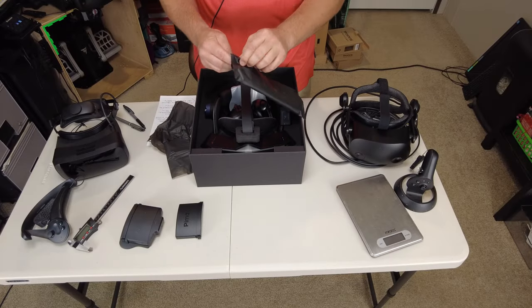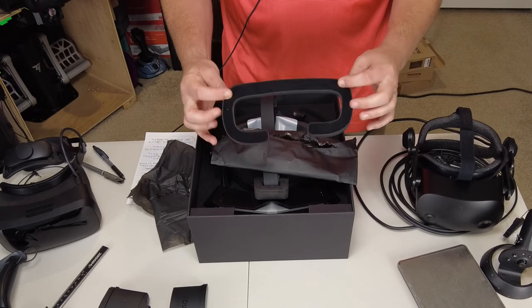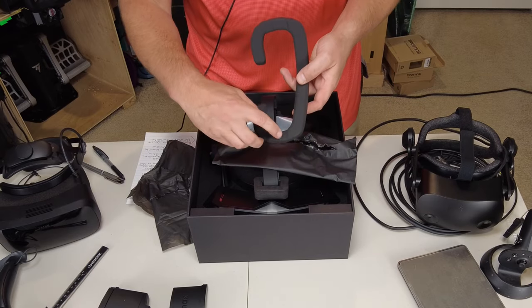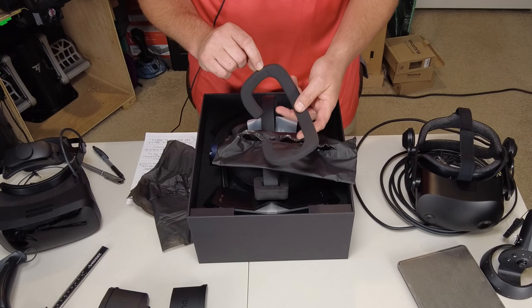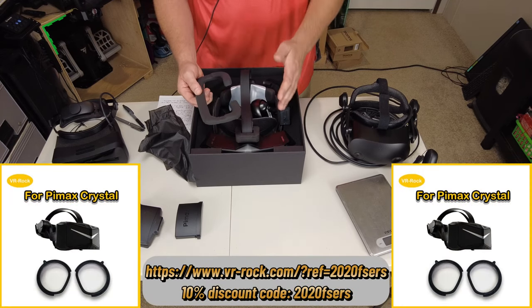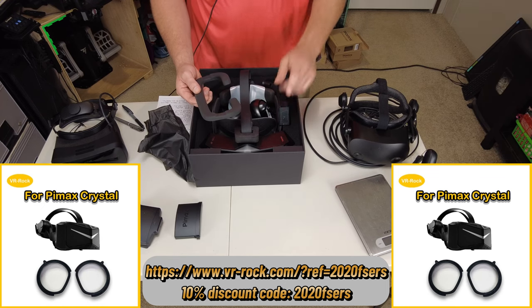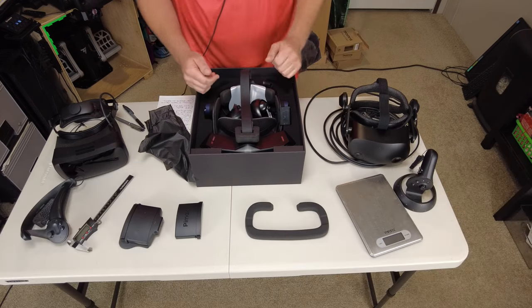This looks like another facial interface gasket. It has soft Velcro on the back, and on this particular gasket they have cuts inside for glasses wearers. If you are a glasses wearer, I do recommend getting the lens inserts. I also have an affiliate link below for VR Rock lenses where you can get 10% off.